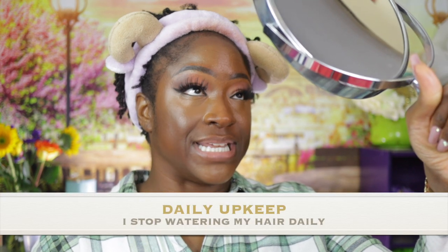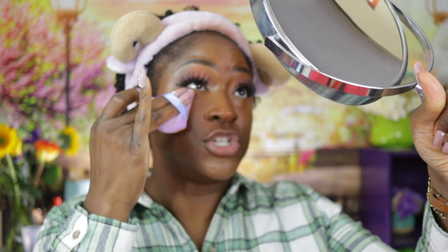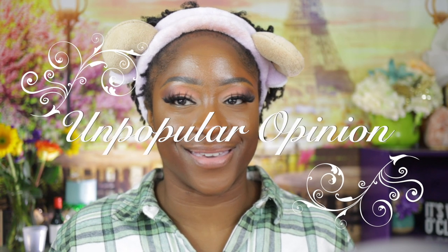I still don't spray my hair very often because I don't like the frizz — you'll probably hear me say that multiple times in this video. My daily upkeep routine has drastically changed. I do not spray my hair daily anymore because I feel like the frizz just gets worse when I spray so often. I spray it when I really want my hair to drop, hang, and dangle. Other than that, hey — they're locks, I let them do what they're going to do.